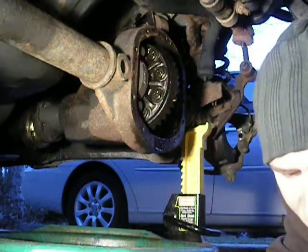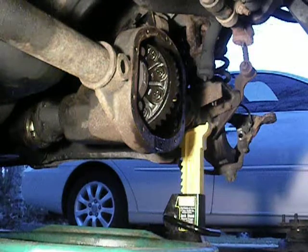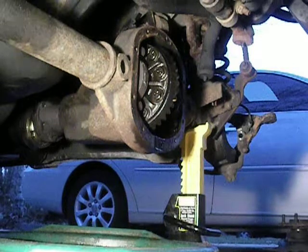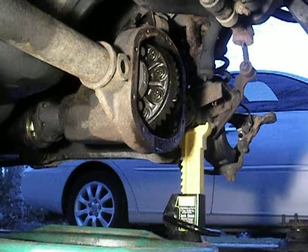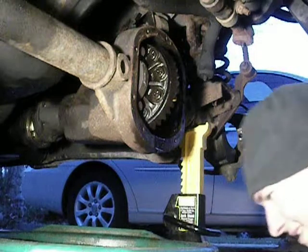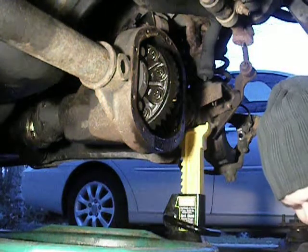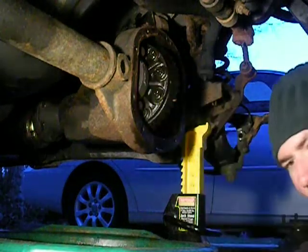I'm looking at these bolts right now, and they have lines on them, so they're not metric — standard. Interesting. I found that very surprising, actually. I didn't engineer the damn thing. Five-eighths is the winner.